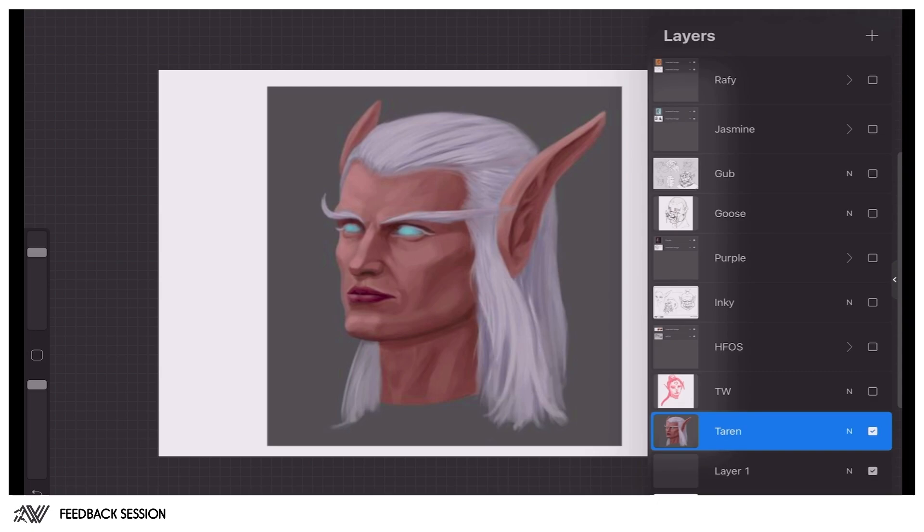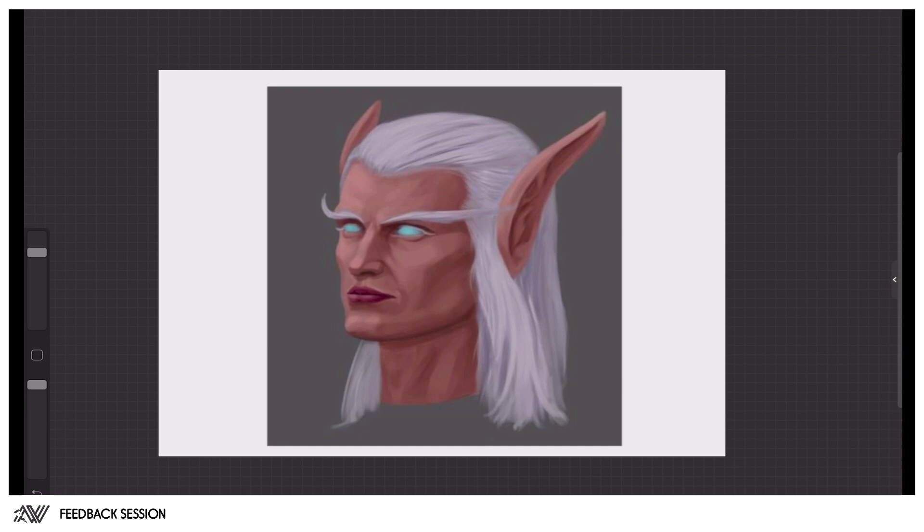I'm going to go over some of the assignment submissions from the head construction and figure painting week and give my two cents on some of the people I have here. Not everyone being reviewed will always be in here, but I'm recording this anyway so you'll always be able to review it later. For anyone not being reviewed, you can still pull some information out of this — and it's definitely an incentive to submit your artwork to the Discord.